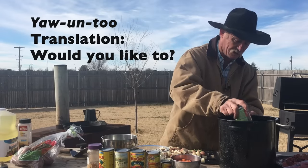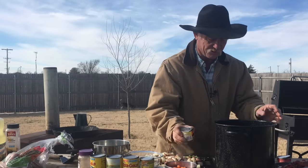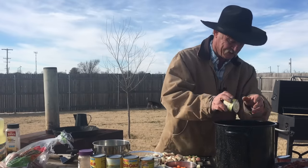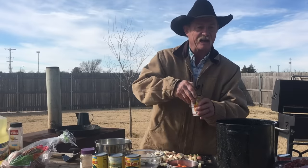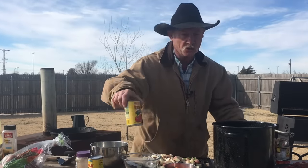Tomato sauce. Then we're going to have three cans of green chilies, because I do like some green chili. And I like some Rotel too, so we're going to put that in there. Stewed tomatoes.